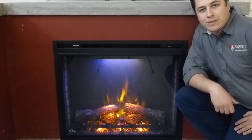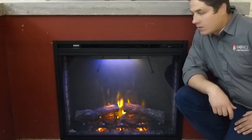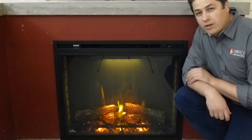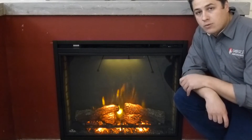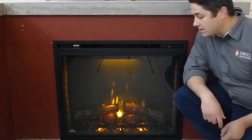Hi there, my name is Trevor with Embers Fireplaces. We're showing you a brand new electric fireplace from Napoleon. This is a built-in the wall application. This is the 33 inch, and it is available as a 40 inch as well, so there are two different sizing options. This review would apply to both sizes — they're identical in every way besides the size.